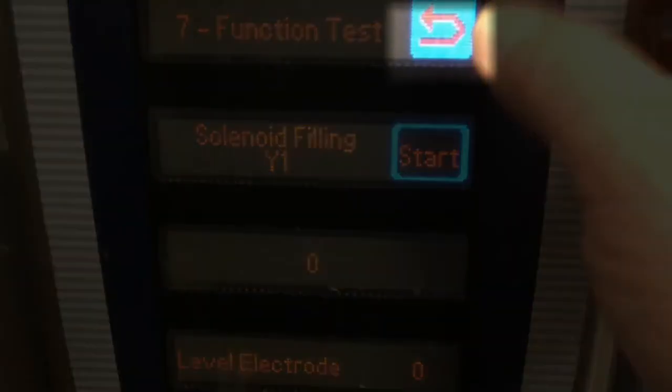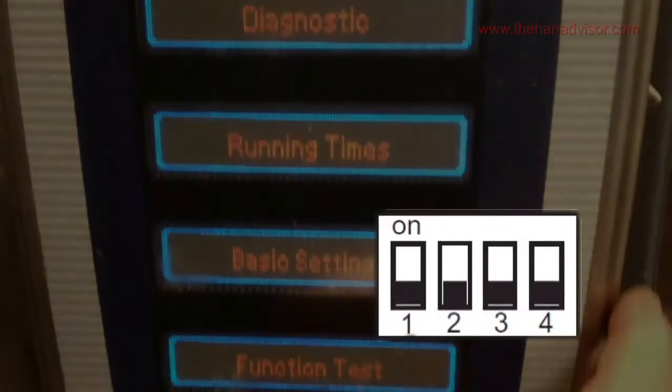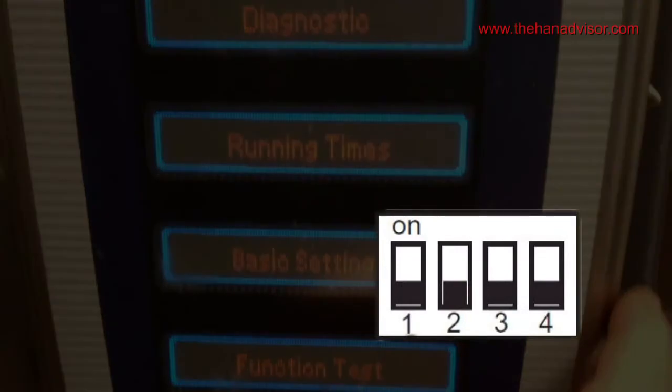When you're finished function testing, press the return key. The service level screen will display. If you're not planning to use any of the other modes, go behind the control panel and return dip switch number one to the off position.